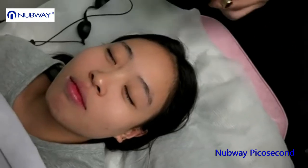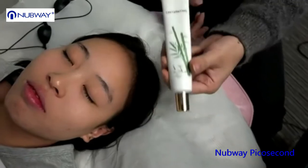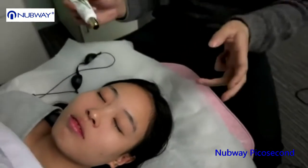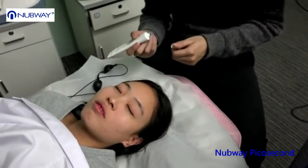For skin whitening, you can combine this kind of laser carbon cream. Apply the carbon to the skin and work with laser to get the skin whitening results.